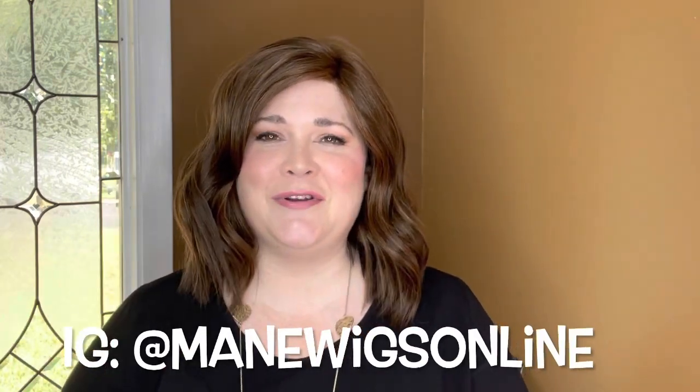Thank you so much to Maine Wigs for sending me this wig for review for you guys. If you want to check them out, their website is MaineWigs.com and I believe their Instagram is Maine Wigs as well. I'll put it right here and also down below for you, so definitely check them out. If you're on Instagram you've probably seen Layla, the owner of Maine Wigs — she does quick little showcases of different wigs.